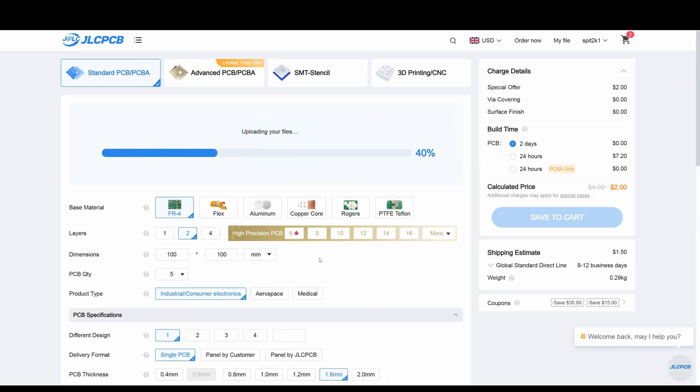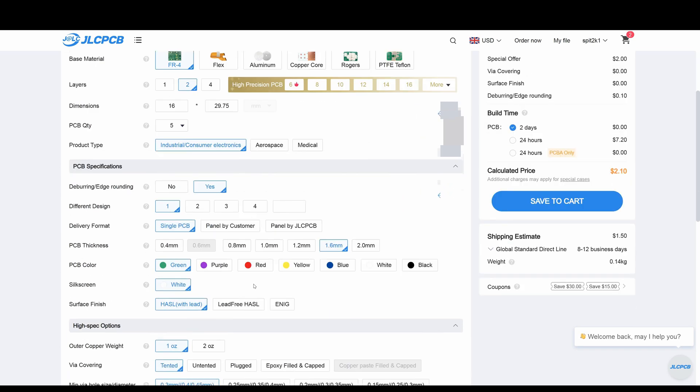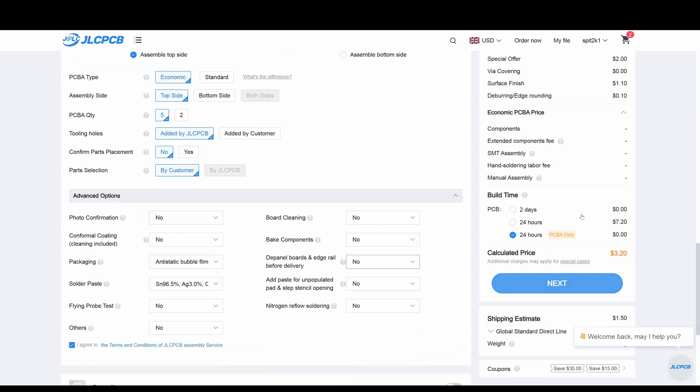I'll quickly go through the temperature sensor board. There are only a couple of parts on this, so it's much quicker and lower cost.